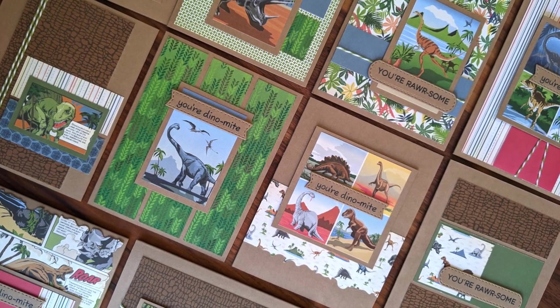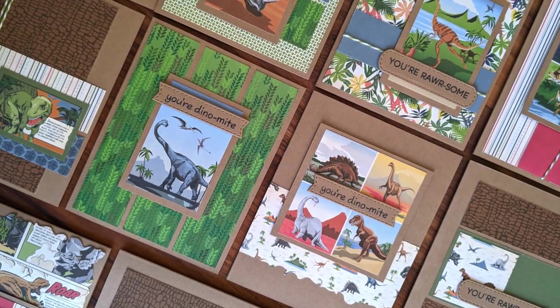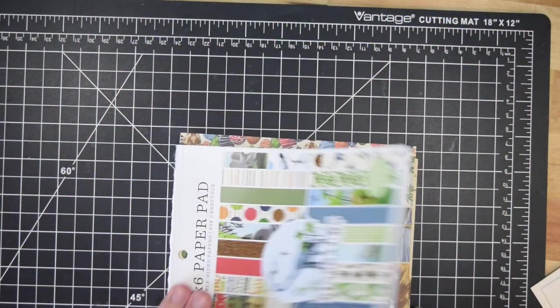Hello crafty friends! It's Jess from JessCrafts.com and today I'm here with another 6x6 paper pad tutorial. This time I'm featuring the Carta Bella Dinosaurs collection.